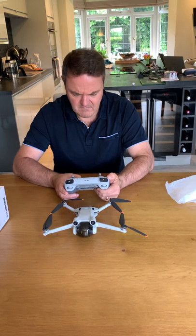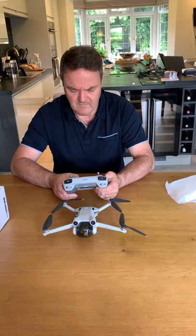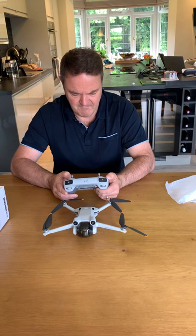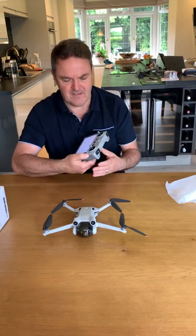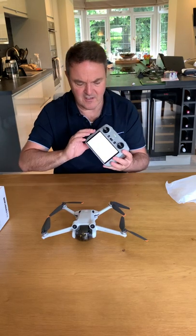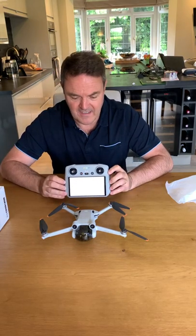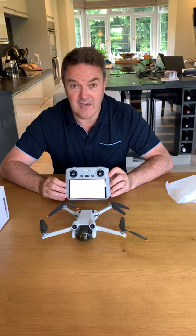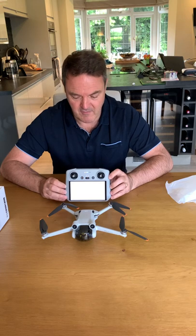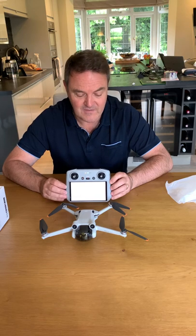Make sure the time is set correctly — 17:23. No it's not 17:23, is it. Anyway, let's see — I don't think there's any charge in the battery, but there we go: another unboxing — DJI Mini 3 Pro. The Phantom 3 is down there, ready to be sold — anyone wants one, 250 quid, loads of accessories. Job done. Thank you for watching.